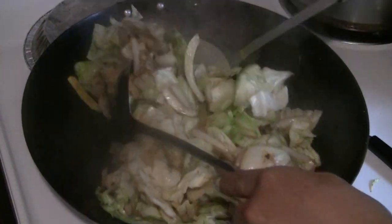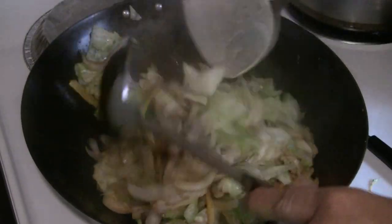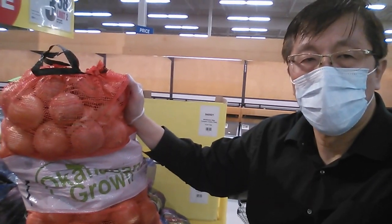This recipe is for stir-fried pork belly with cabbage, and I'm also going to add some onions because I got a 50-pound bag of onions for really cheap — $7.98. So I'll try to add some onions to a lot of recipes I'm doing for the next little while.